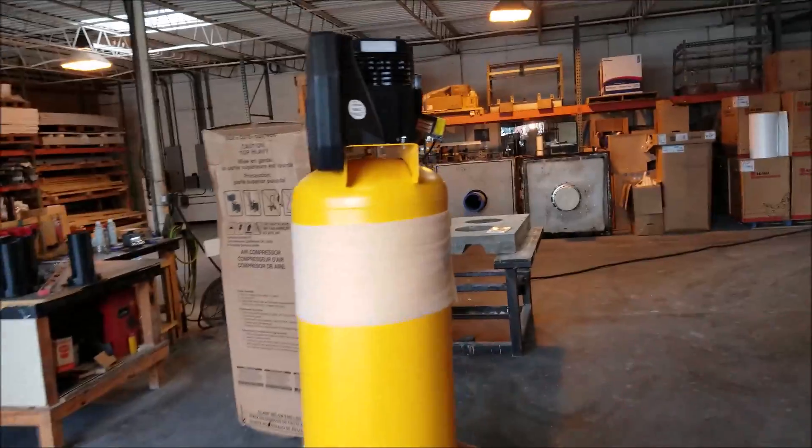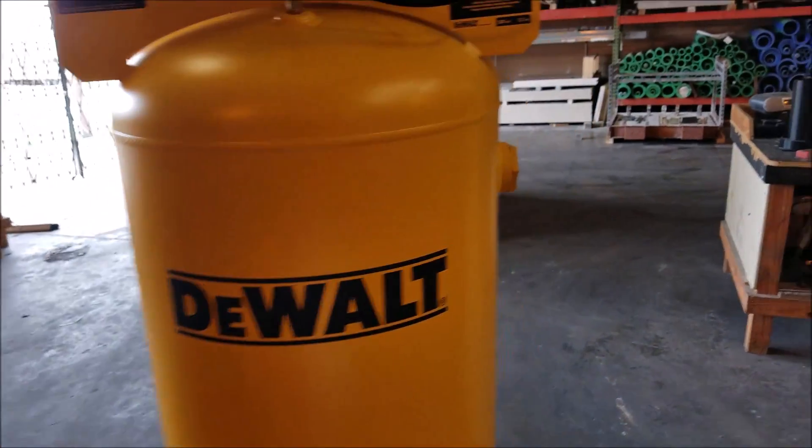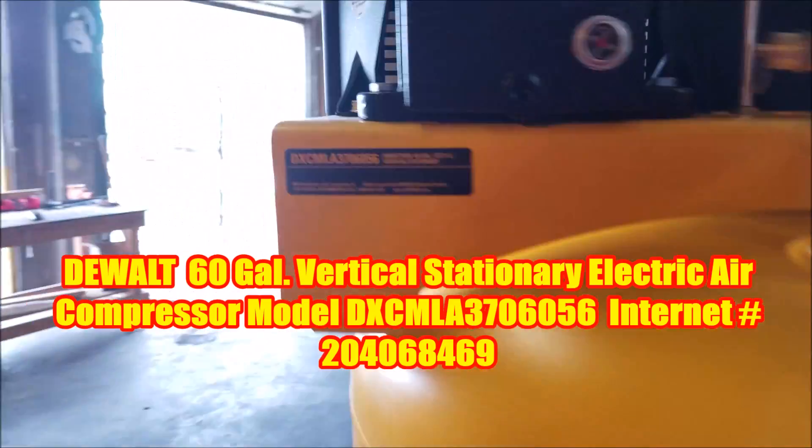Hey YouTube, this is Charlie. You guys know I like toys, right? This is a DeWalt 60 gallon air compressor. Let's check it out.